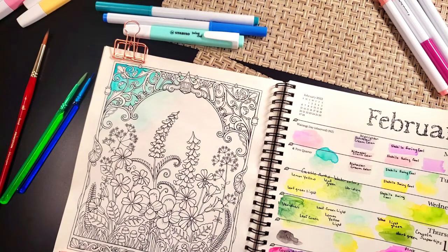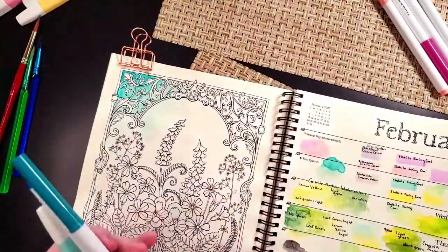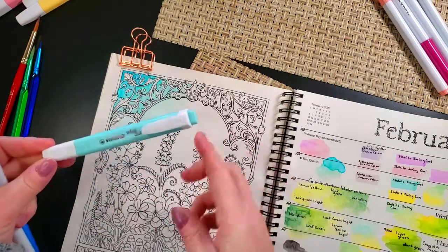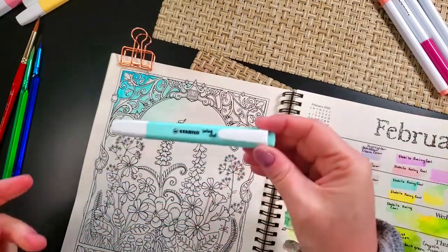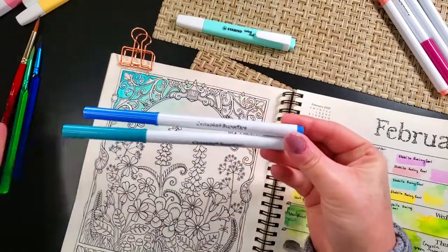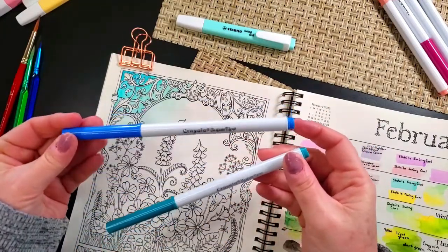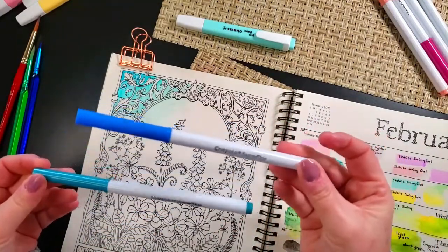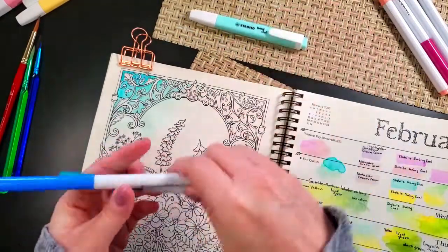I've already started playing and there are some control issues, but I have a plan overall for how to control it better, and hopefully by the time I get down near my flowers I'll have it well honed. Basically what I'm using for a base is this Stabilo — it's the Swing Cool style, I got these off Amazon. That's kind of the base color, and then I'm coming in with two Crayola super tips. Super tips don't have names, but we'll say one is more turquoise and one is more of a cornflower blue.